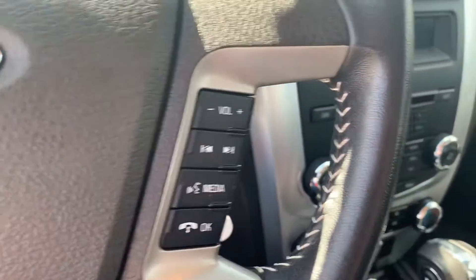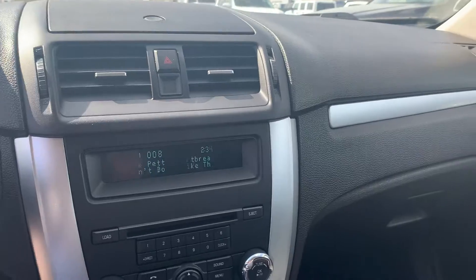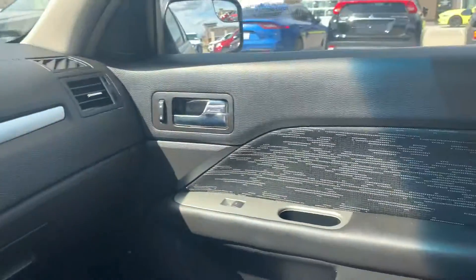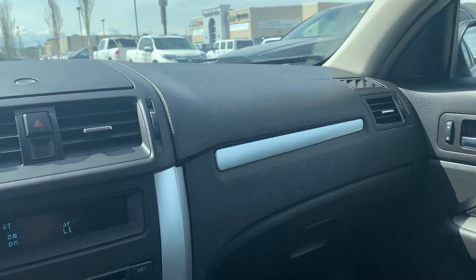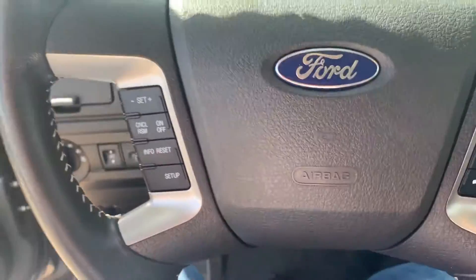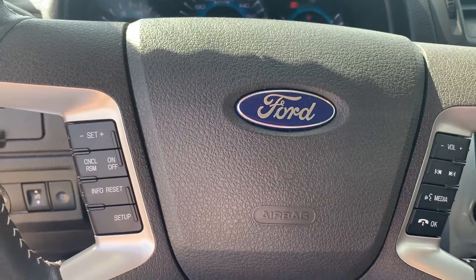The best thing about this vehicle is that there is only 17,000 kilometers on it — very, very low mileage for a 2012, something that you definitely don't want to miss out on. This thing has been barely driven and is in super great condition. Definitely come down to Grand Prairie Hyundai today to secure this deal for yourself.